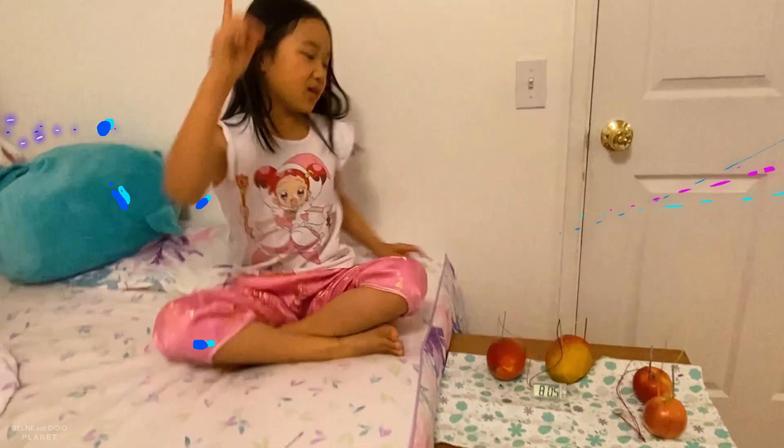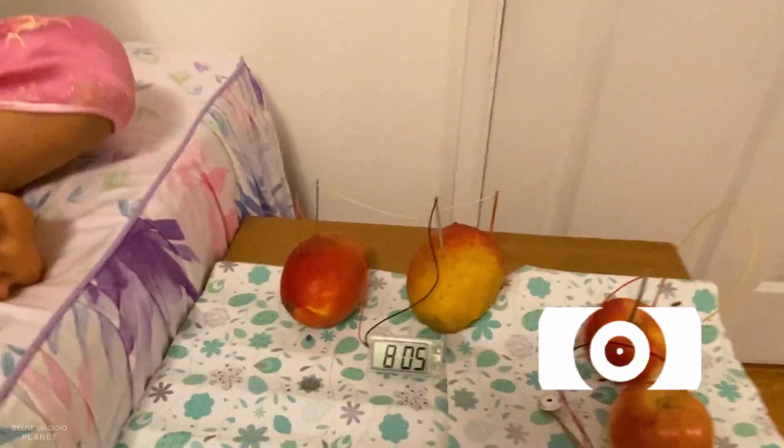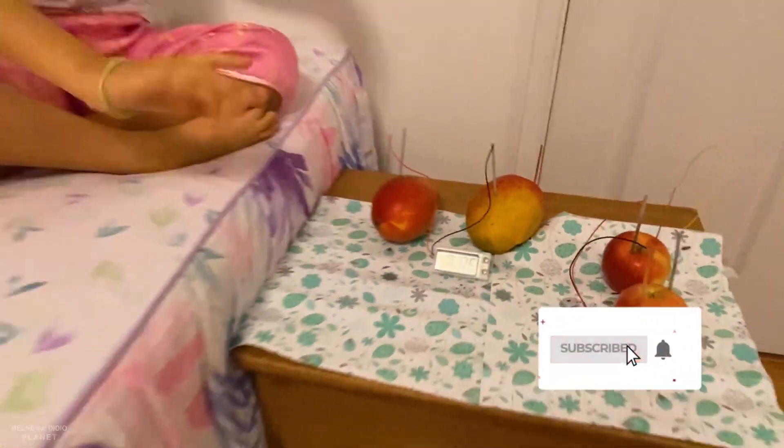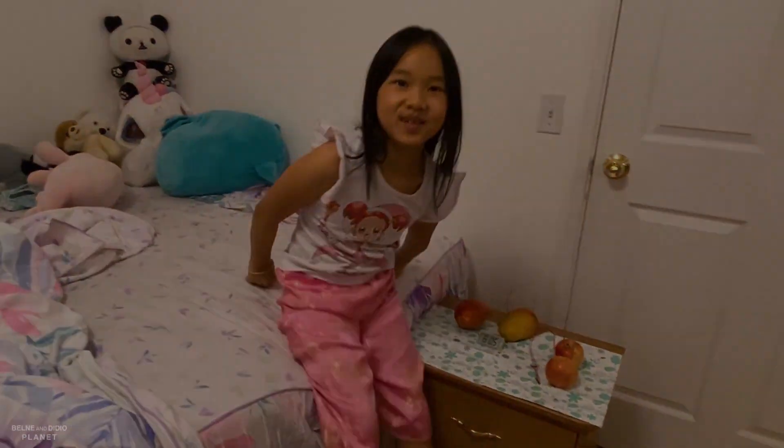You guys can make your own alarm clock in the morning — for when you're sleeping, your alarm will ring, and then you can wake up and not be late for school. Gotta go to school now. Bye-bye!